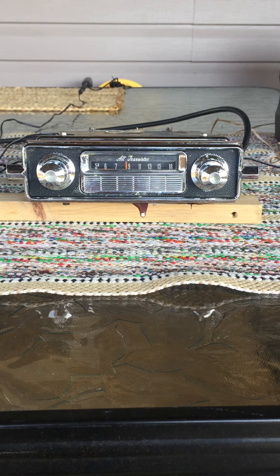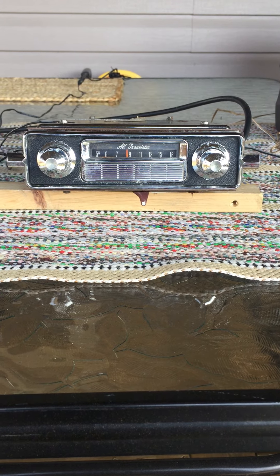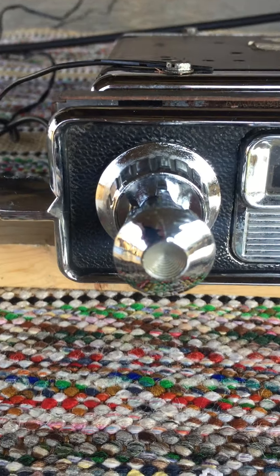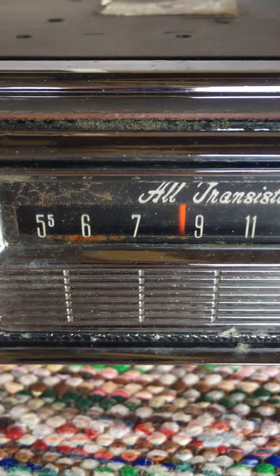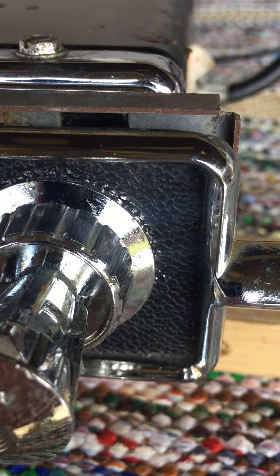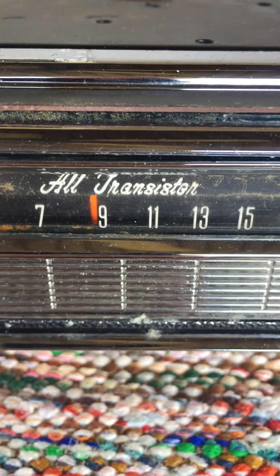This video is about an all-transistor AM car radio. We found this at an estate sale. I'm not sure what vehicle it may come out of or what year. There's no identification on it other than the 'all transistor' marking.